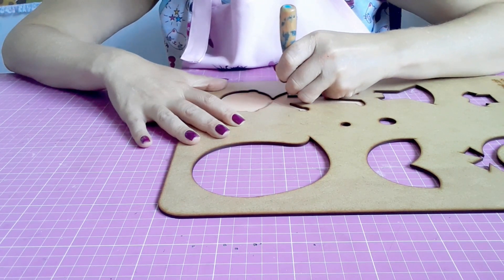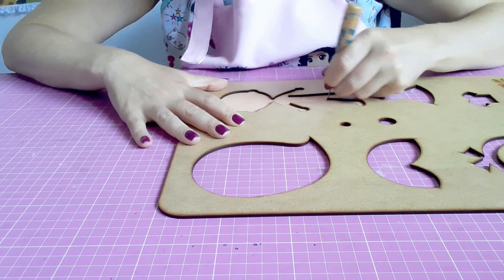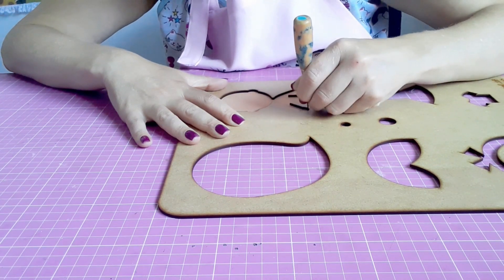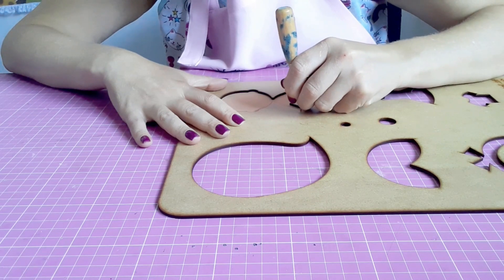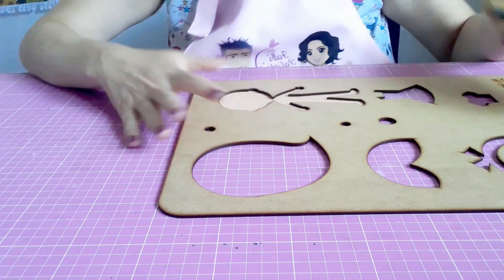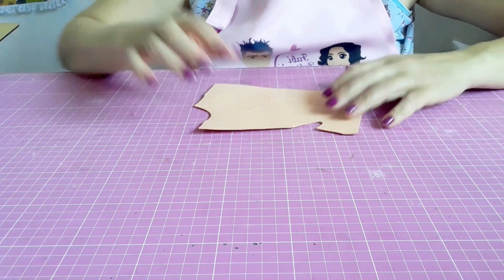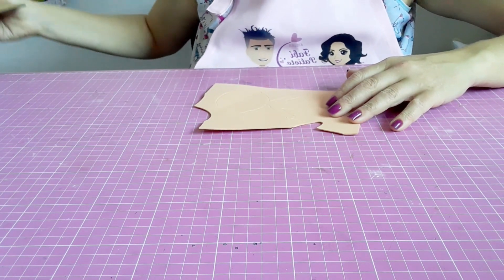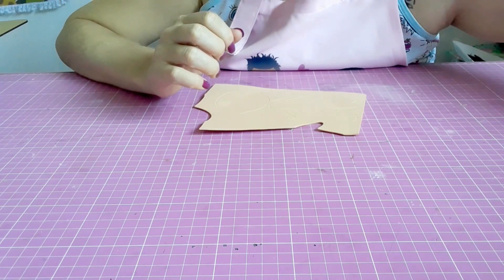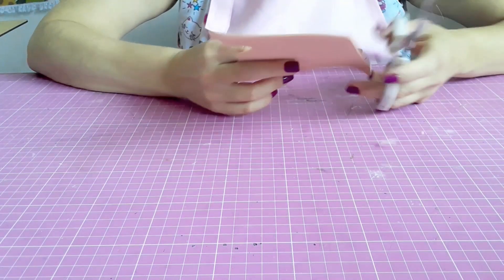Lembrando que aqui no canal já tem aulinha de vários outros personagens: já temos a Cuca, o Saci, o Rabicó. Essa coleção está disponível tanto nesse tamanho aqui, que é de 15 centímetros, quanto no tamanho de 30 centímetros. Ideal pra temas pedagógicos, pra trabalhar a semana do livro ou o dia do livro. É bem interessante fazer teatro pras crianças, apresentar os personagens.